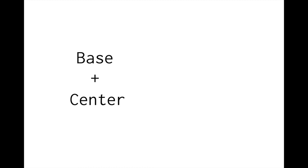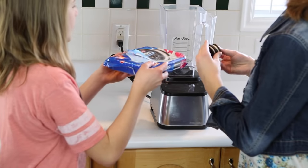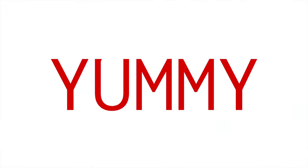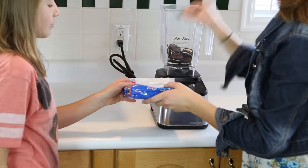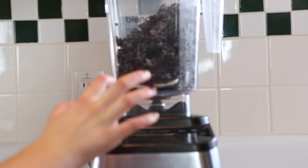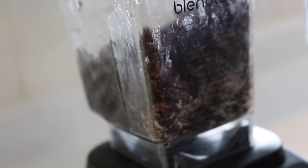Let's make this interesting. We'll leave the base and the center the same, but make four different kinds of cake. Starting with the base first — it is made out of Oreos. Put an entire pack of Oreos in the blender. If they don't mix easily, stop the blender and move the mixture around with a wooden spoon. Repeat until the Oreos are broken into small chunks. A food processor will also work.